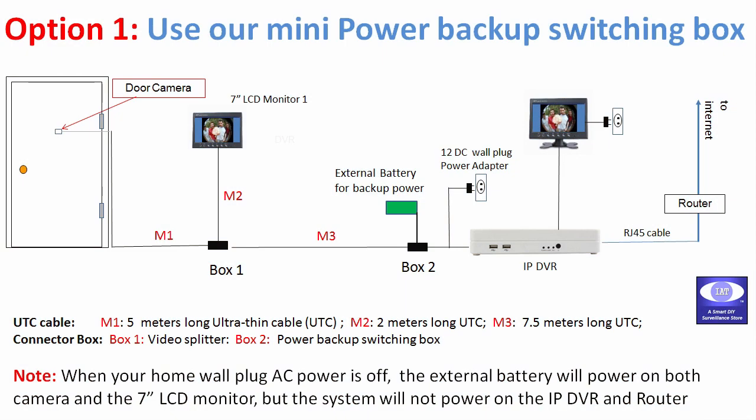For Option 1 solution, you can use our mini power backup box for easy connection and space saving reasons. However, when there is a power outage, this solution will not be able to power on the IP DVR and router.